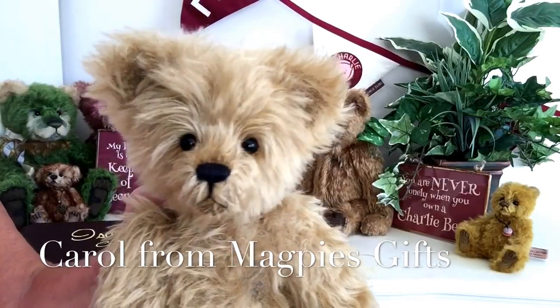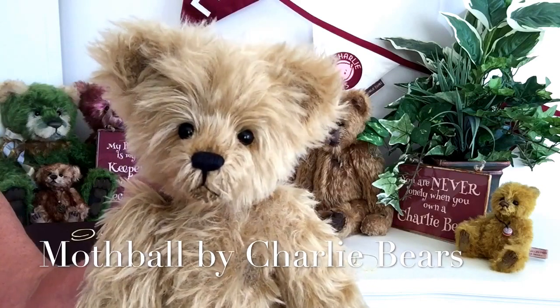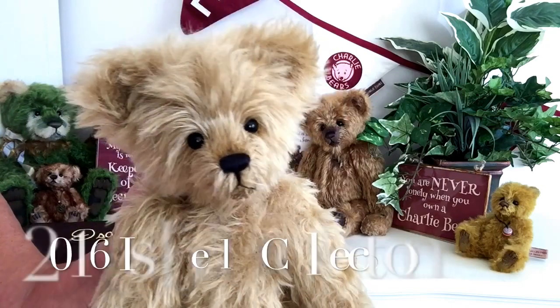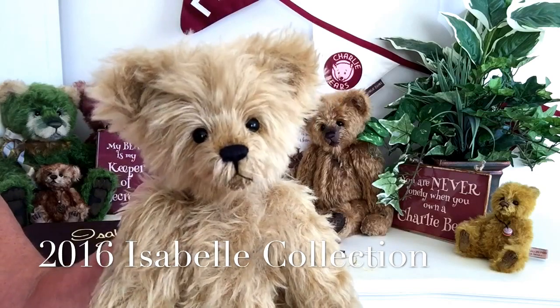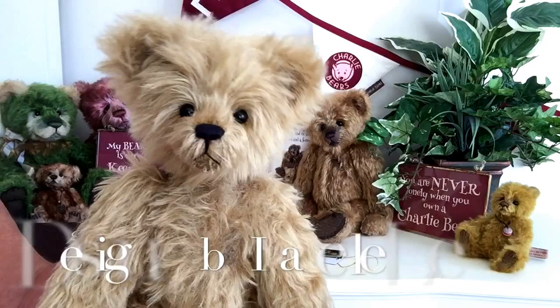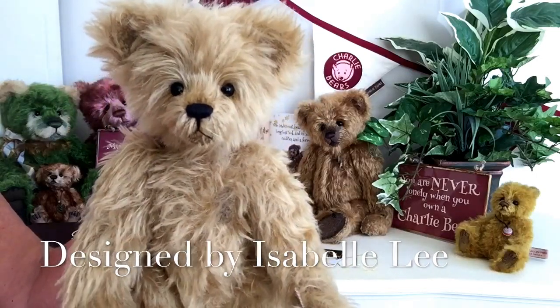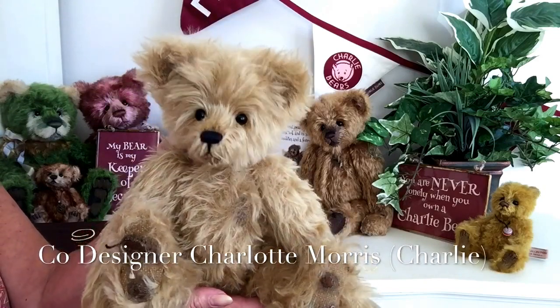Hello everybody, it's Carol here from Magpie's Gifts, and this is Mothball. Mothball is part of the 2016 Isabel collection by Charlie Bears. He's been designed by Isabel Lee and co-designed by Charlotte Morris, that we all know as Charlie.